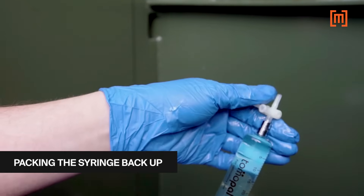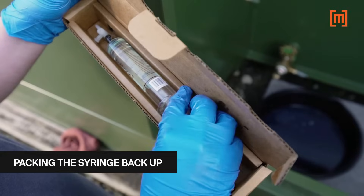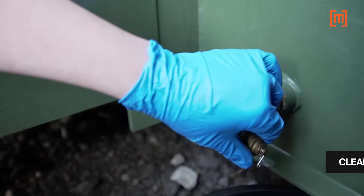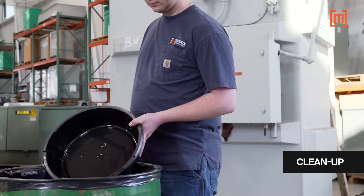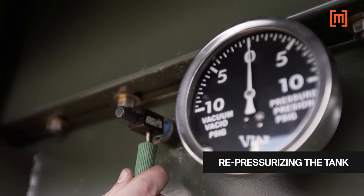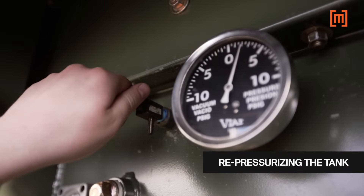With the valve in the closed to syringe position, the syringe is wiped clean of oil and packed for shipment to the laboratory for analysis. The sample port cap is reattached, and the excess oil is disposed of per EPA guidelines. Finally, the tank is repressurized with nitrogen and closed.